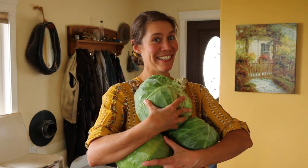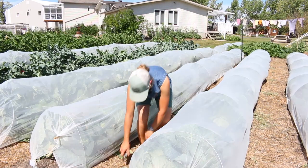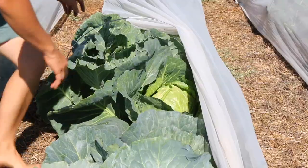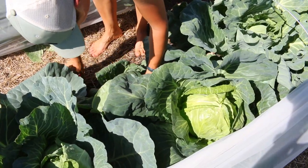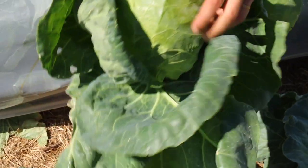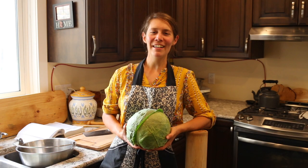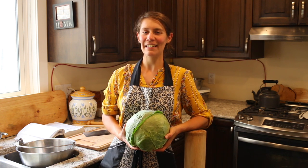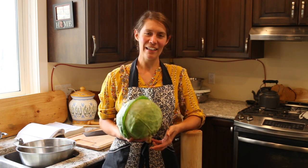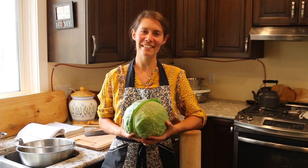We're going to make sauerkraut. Hi everyone and good afternoon. My name is Brooklyn and here in northern Alberta, Canada, we are in the heat of cheese making season on the Beagle Farm and, as you may have already guessed, sauerkraut making season.